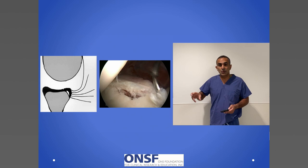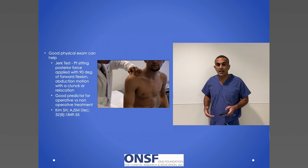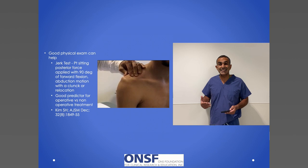Who gets labrum tears? Well, it turns out a lot of people. Of course we talk about baseball players, volleyball players, and even golfers, but certainly I see it in firefighters, police officers, and recreational weekend warriors just the same. When I examine a patient with a labrum tear, I want to understand what's happening — is there a problem mostly from instability, like someone whose shoulder slides out, or is it just pain?